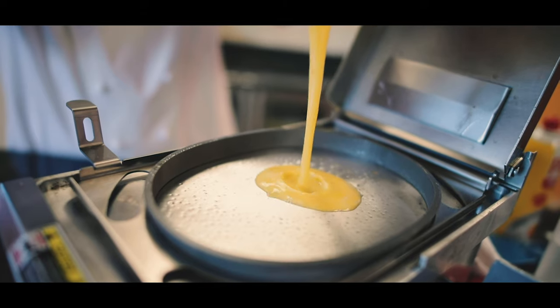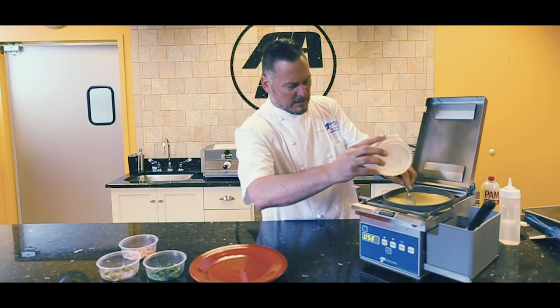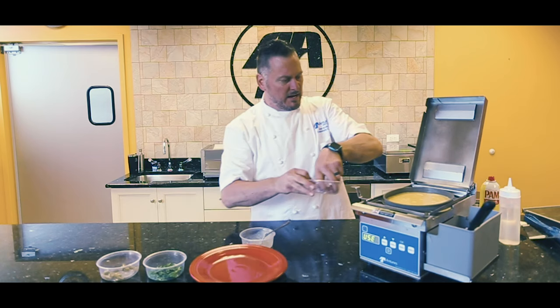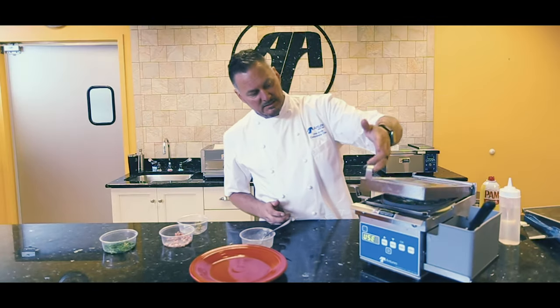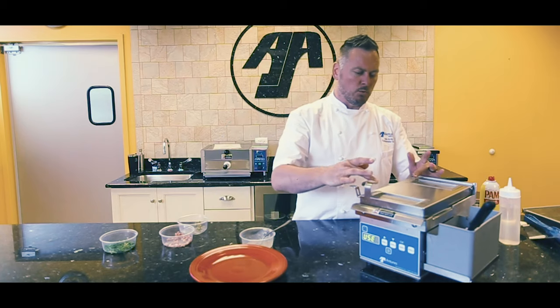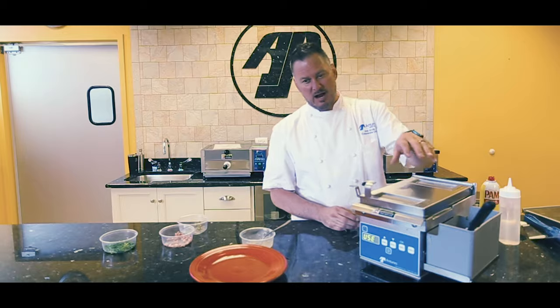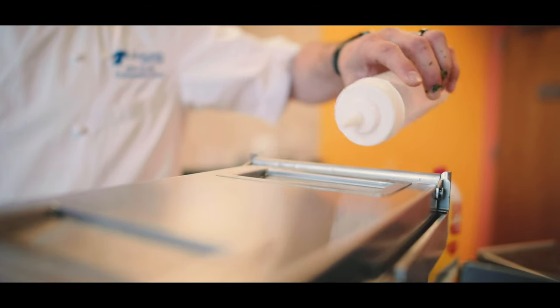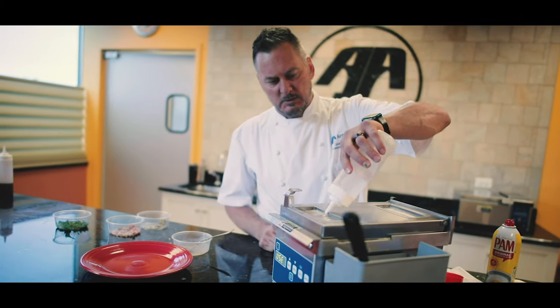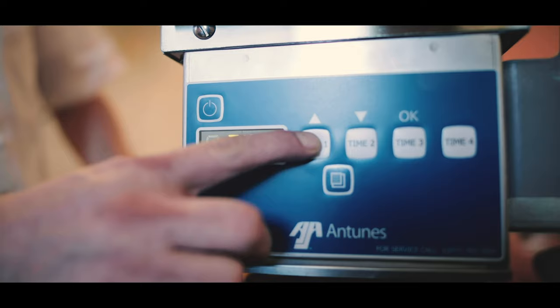I've got my egg omelet. I can go ahead and put all my toppings in, and we're simply going to close this and set it down. Now you'll see the water reservoirs go this way — that's so that the water doesn't actually hit the omelet. We grab our water, go with it this way, then it goes this way. Then we're simply going to hit the start button.